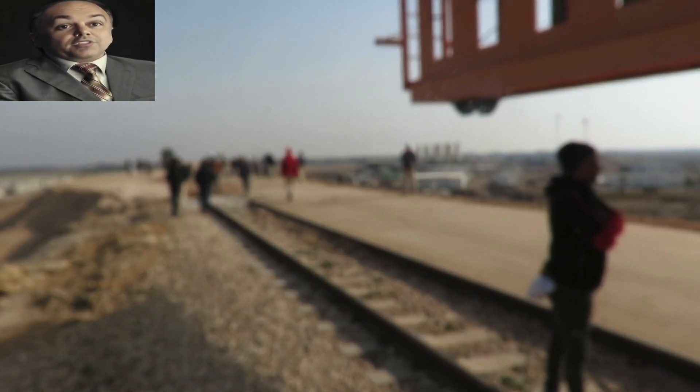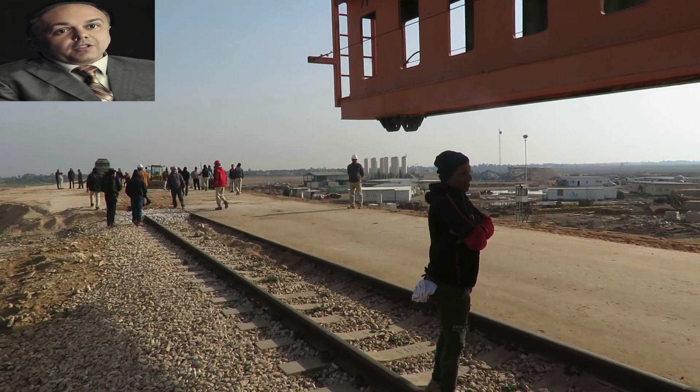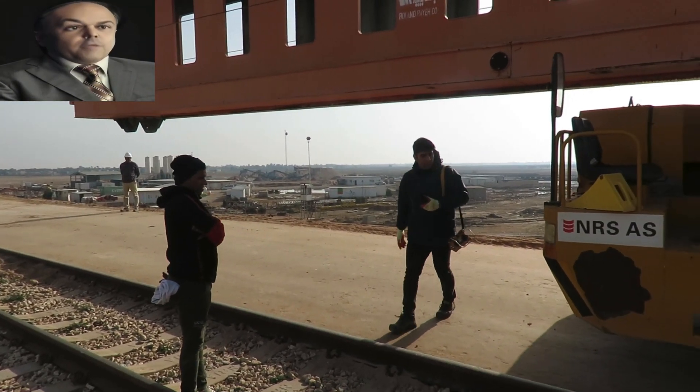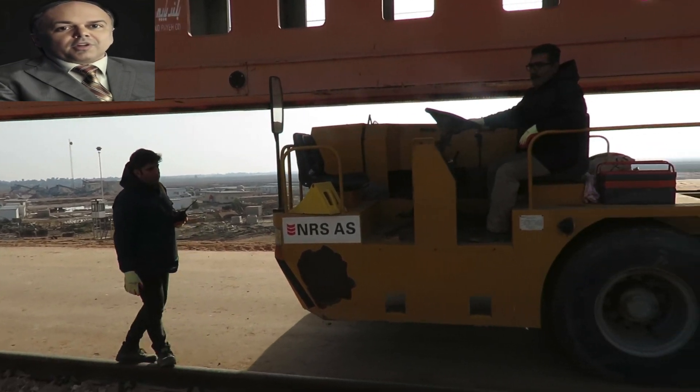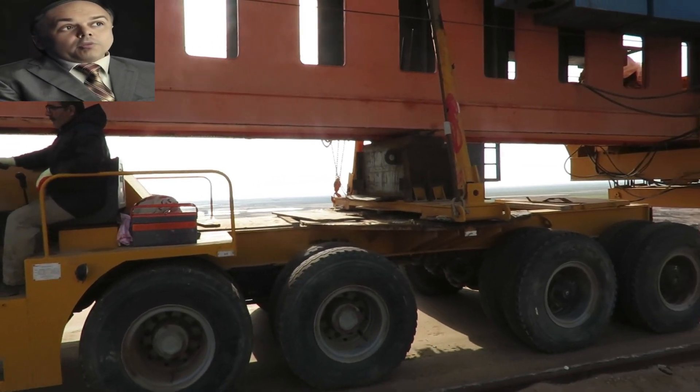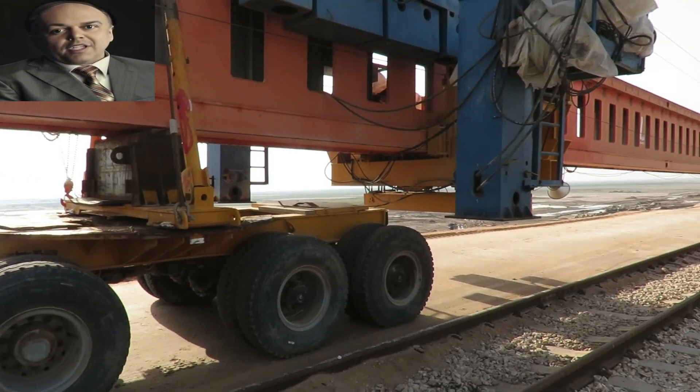As you can see, this is a 200-ton beam launcher, specially made in China to be able to lift the girder weighing 180 tons. Its parts were assembled on-site and, as you can see, it is being carried on a large carrier to the bridge site.